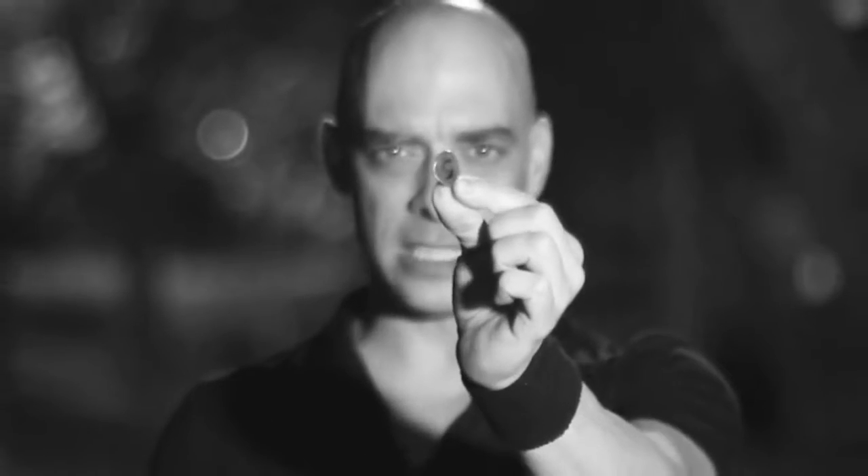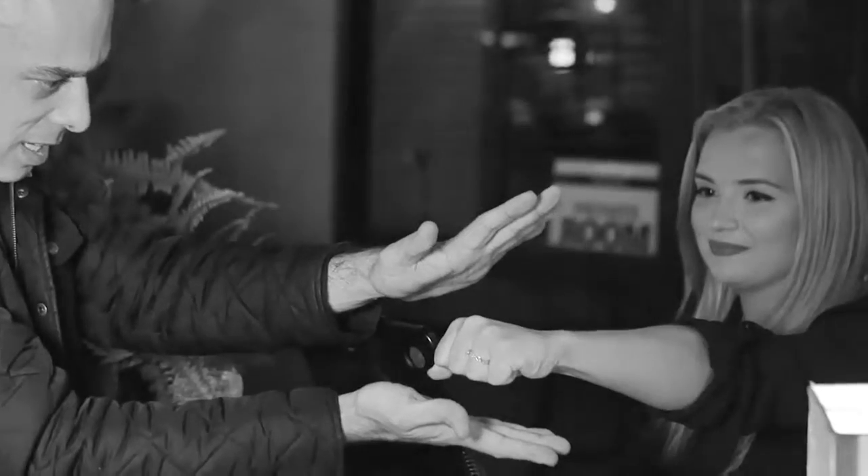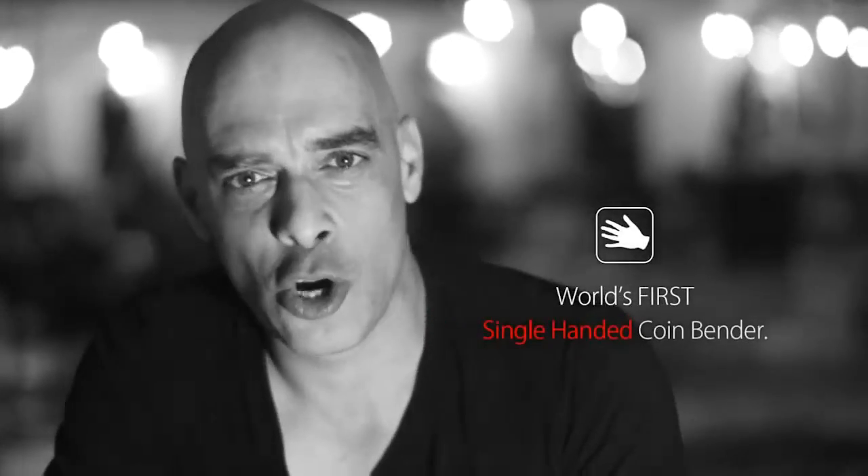I've bent this coin in front of the camera using just one hand — this is how good the Ox Bender is. The Ox Bender is unlike any other coin bender ever made; it is the world's first single-handed coin bender.